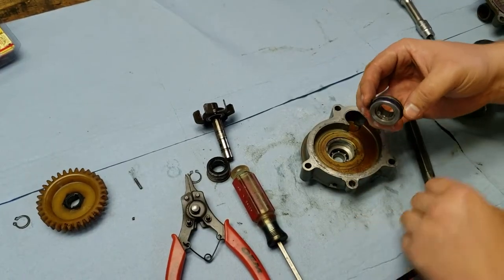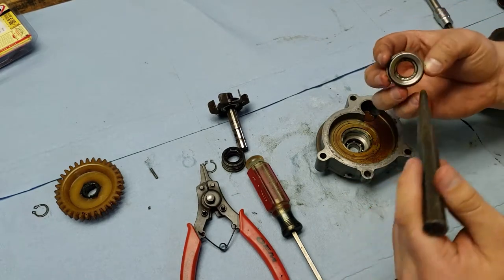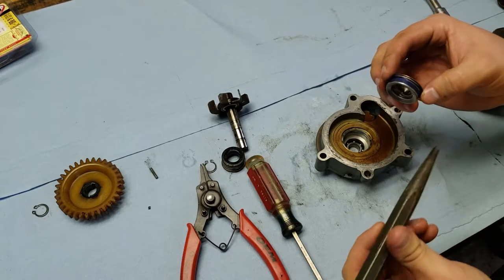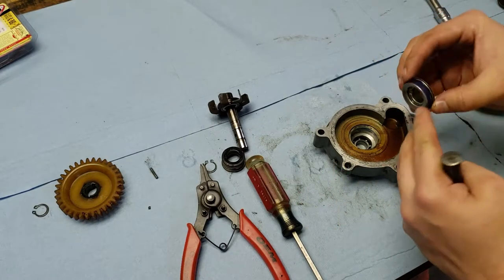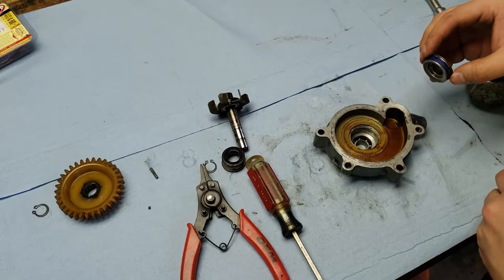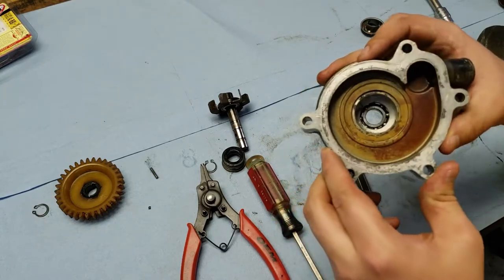I finally got the water pump seal out. I ended up using a punch to reach down into the bearing and hit the back side of it — it started tearing it up, and it took quite a few hard punches before it came out. Again, mark the orientation: the blue lining goes on the inside of the water pump. To get the bearing out, find a socket that fits on the inner diameter of the bearing and drive it out.